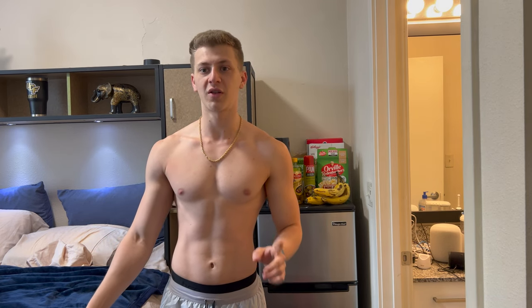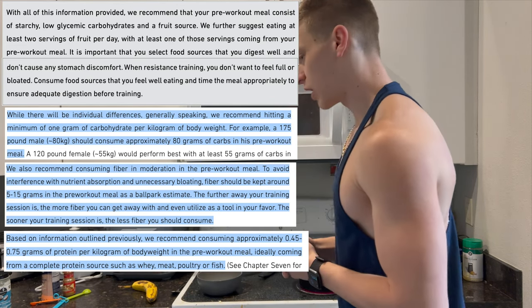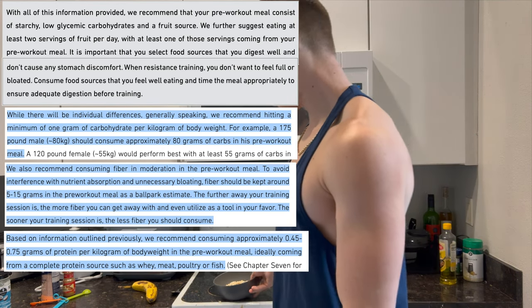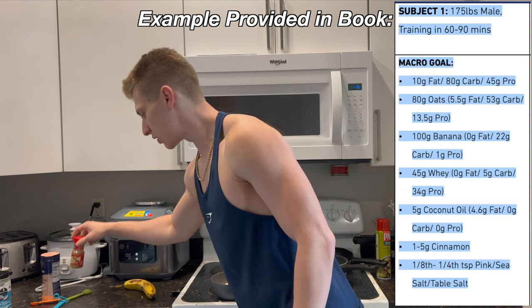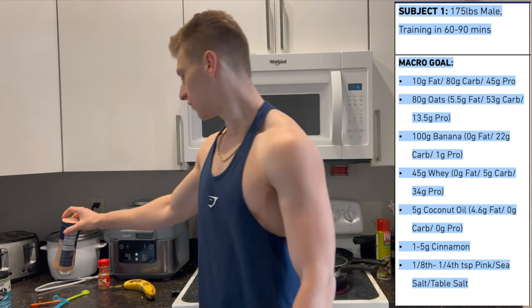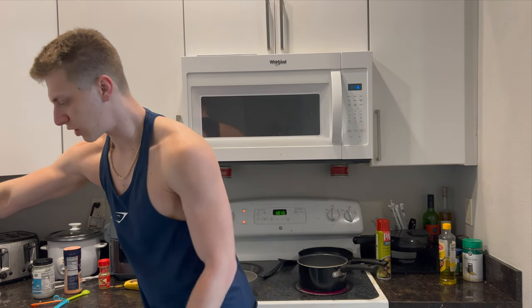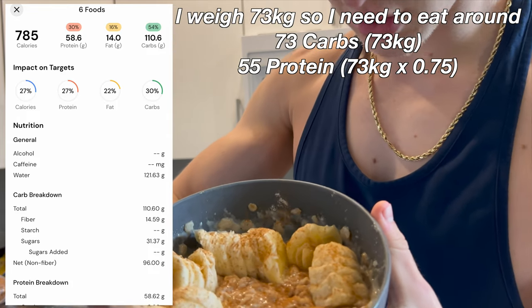Let's go make some breakfast. The optimum breakfast according to the book would be a cup of oats, one banana as a serving of fruit, about a teaspoon of cinnamon, an eighth of a teaspoon of salt, five grams of coconut oil, and a scoop of whey protein. I'm going to put all this breakfast together and I'll see you guys once it's done cooking. Okay — it's all made, looking good. I'm going to eat this up and we're going to head to the gym.